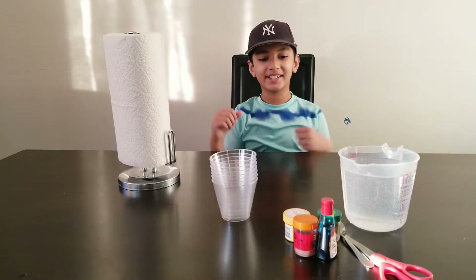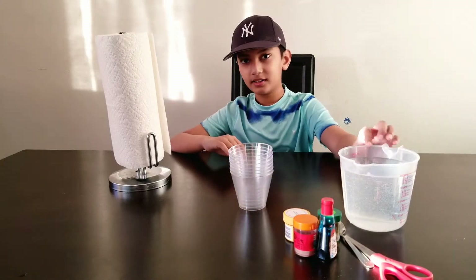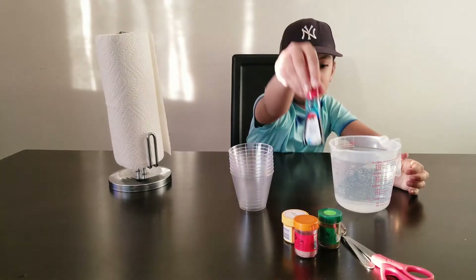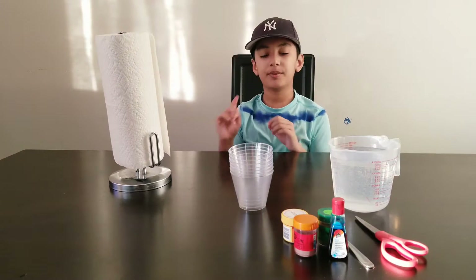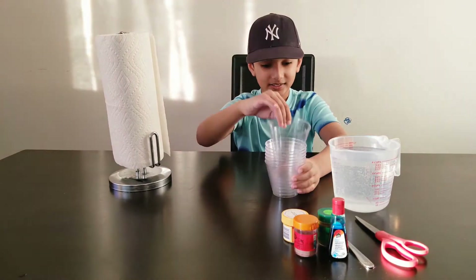Hey guys, today we are going to be doing another experiment! For this science experiment we need water, food coloring, a scissor, and a paper towel. We also need some cups. Let's get started.